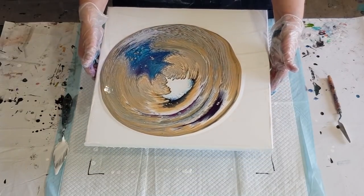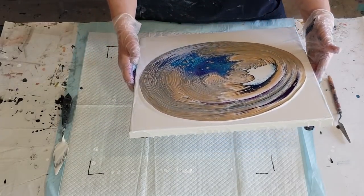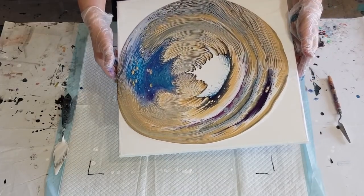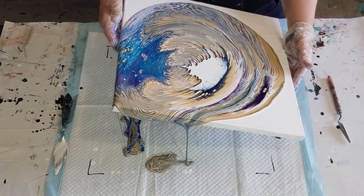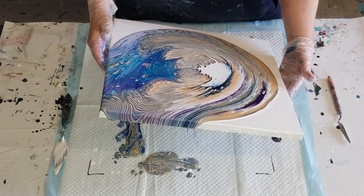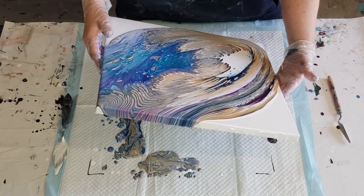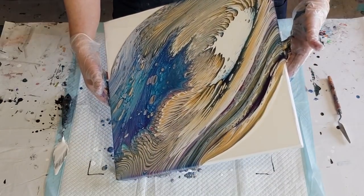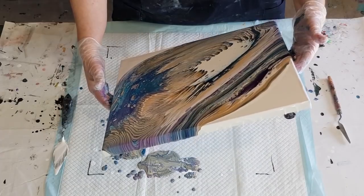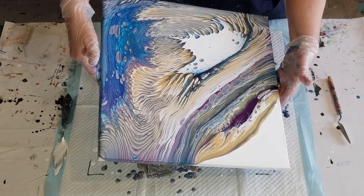All right — round in a circle first, kiss the edges, and go over the corner there. Up to the middle, and off this corner down here. Back to the middle. Try not to lose that blue — actually look what's happening, I'm getting the pebbles!